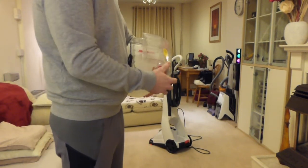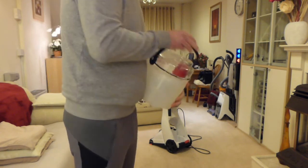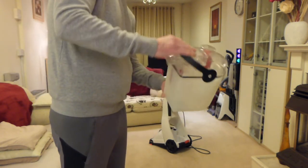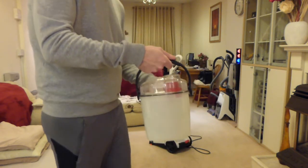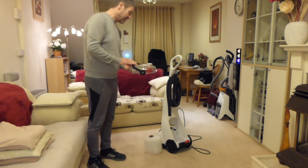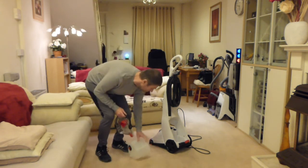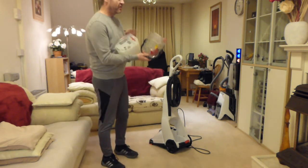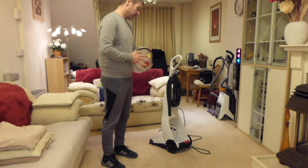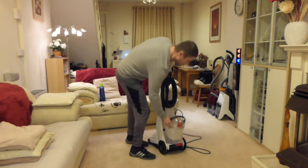It doesn't take long to empty it at all — this can get through five or six tanks sometimes on this room. Once you've filled it with solution, put the lid back on, pull the carrying handle and make sure it's secure. If you knock that handle by mistake and it's full of water it's going to be a right mess, so you've got to be careful carrying it.